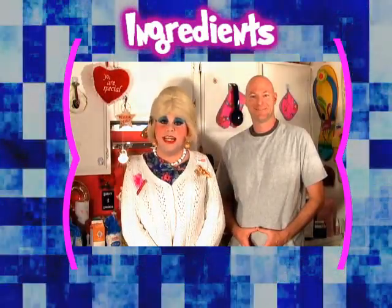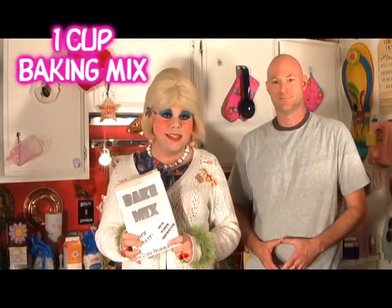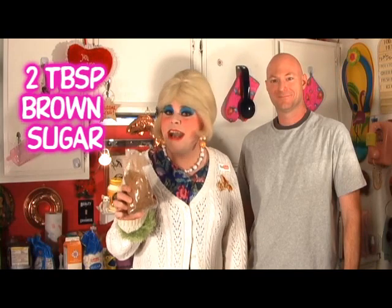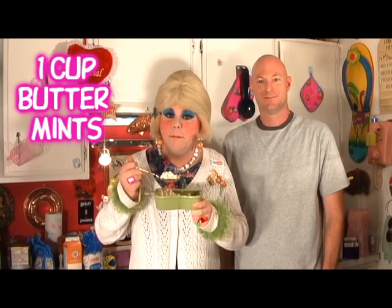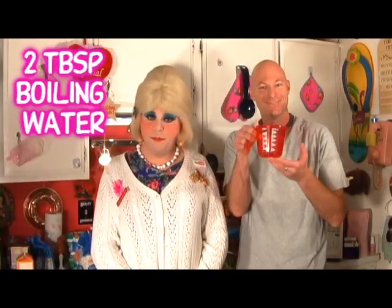You'll need the following ingredients to make my frozen butter mint pie: one cup baking mix, one fourth cup cocoa, one fourth cup butter, two tablespoons of brown sugar, half cup milk, one cup butter mints, two cups of whipping cream, two cups mini marshmallows, and three tablespoons of boiling water.